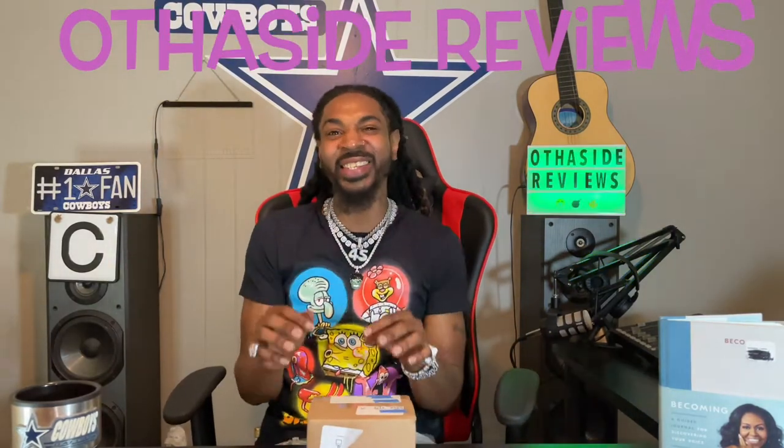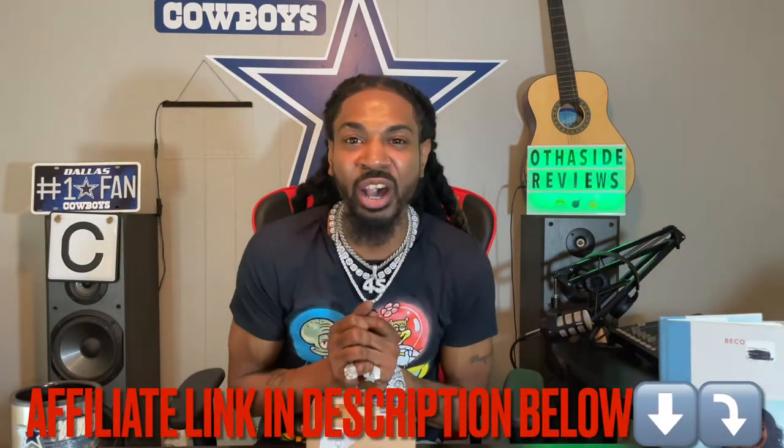Yo, it's your boy carterboy45 back with another Side Reviews, and today I got something a little different for you. I got something from Shop GLD, baby — Shop GLD. I'm gonna show you what I got, but before I do that I do a little something and it goes a little something like this.